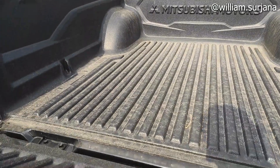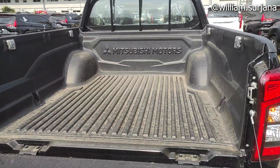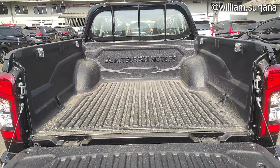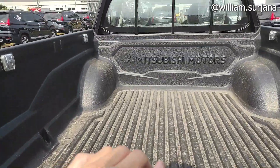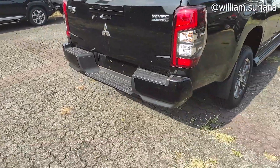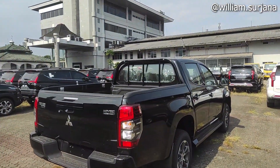Yang di sini itu dia black glossy ya. Tapi karena hitam makanya dia warna body. Buat buka bagnya di sini tinggal ditarik. Dan ini juga bagnya, bed cover ya, dengan tulisan Mitsubishi Motors. Space bagnya seperti ini. Ini ada pengaitnya juga. Desain di belakangnya, ini adalah Mitsubishi Triton tipe exit, manual facelift improvement kayak gini.